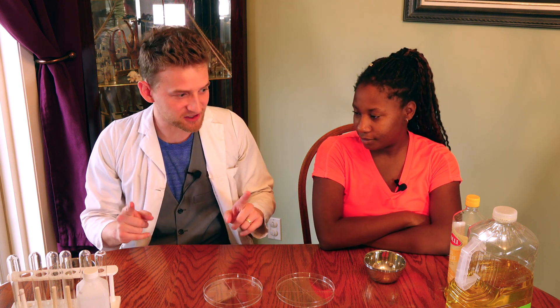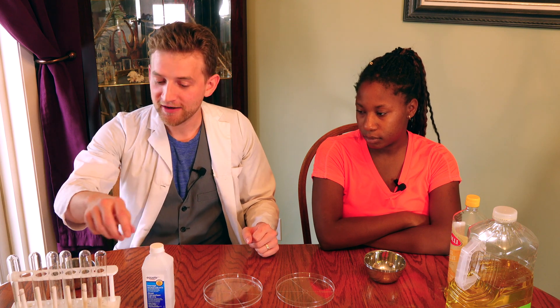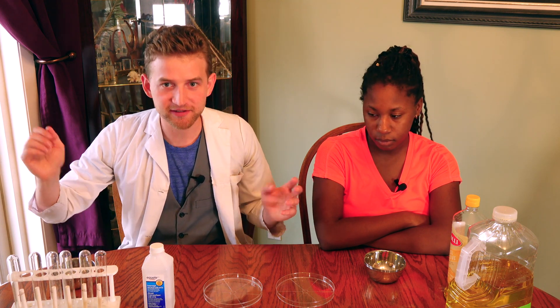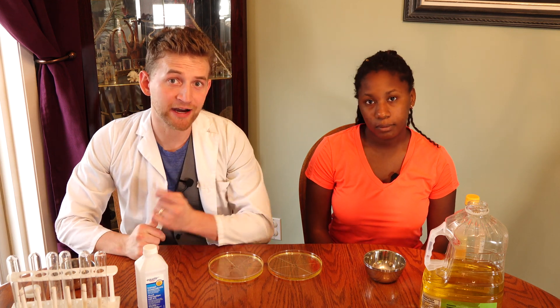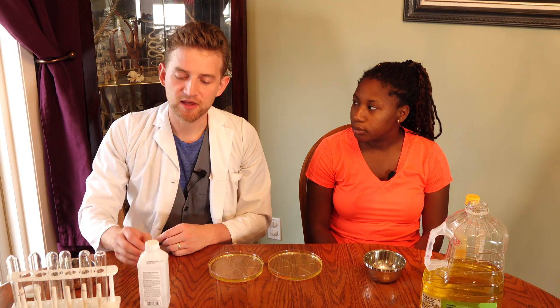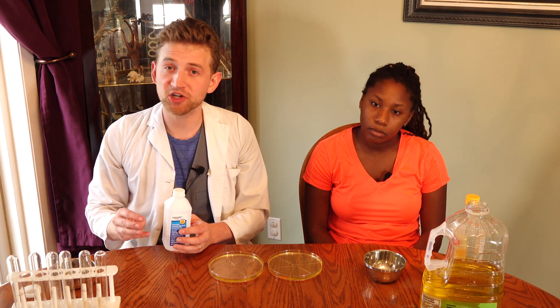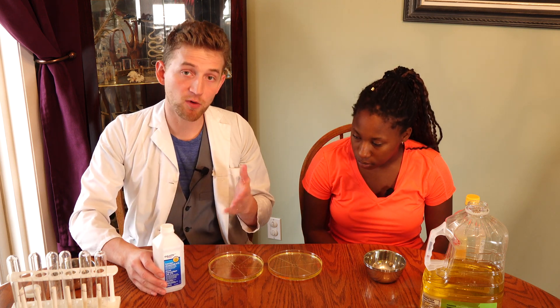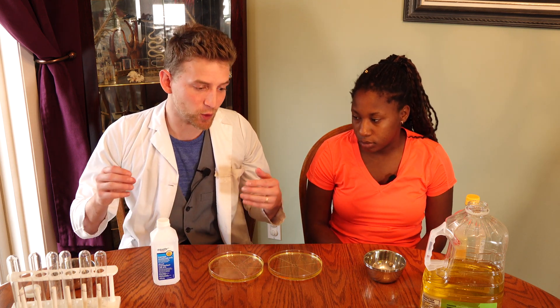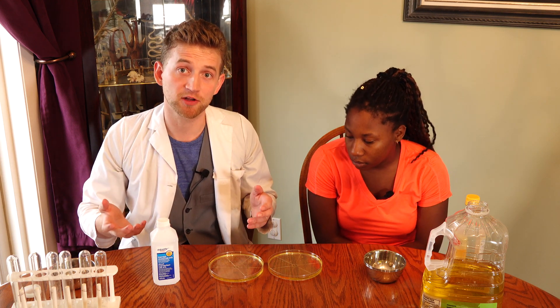All right! First off, we're going to need some oil, some isopropyl alcohol, food coloring, and some water. The percentage of isopropyl alcohol to water will determine how pronounced your effect is. The more alcohol you use, the more droplets are going to be expelled, but they're going to be smaller.